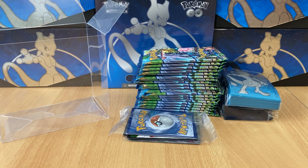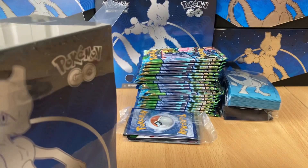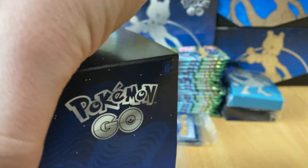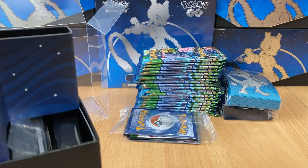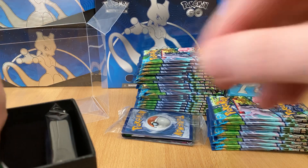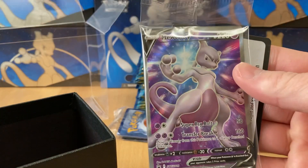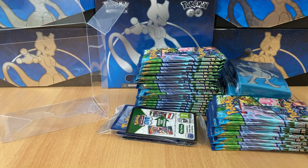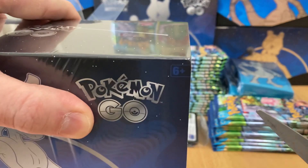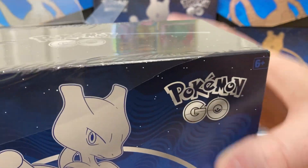I assume no one wants the dice and all that junk. The cool thing about this is, first of all, you get a booster box type experience. Second of all, you know they're not weighed or mapped or whatever. And you get to keep the box, you get the Mewtwo's, you get the sleeves because I'll send those too. You only have to pay shipping once, sort of thing.